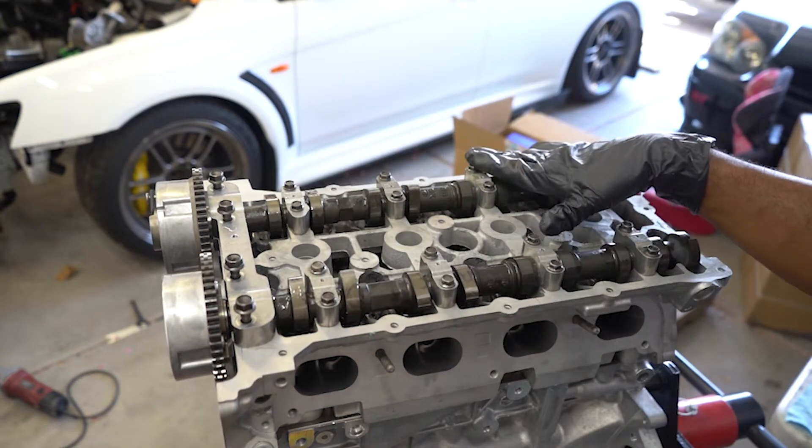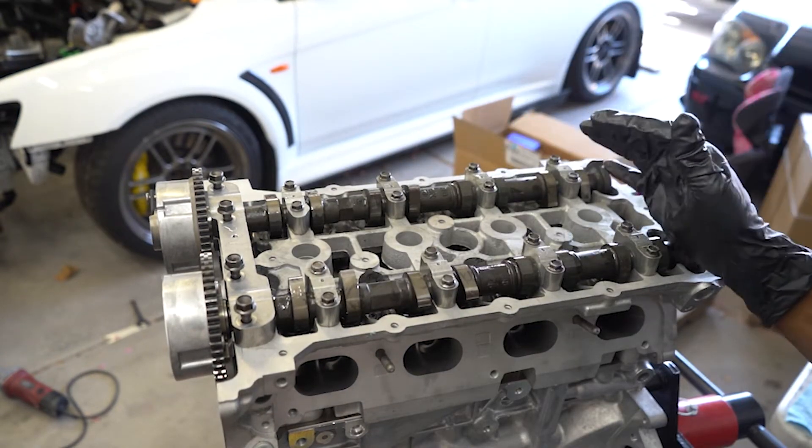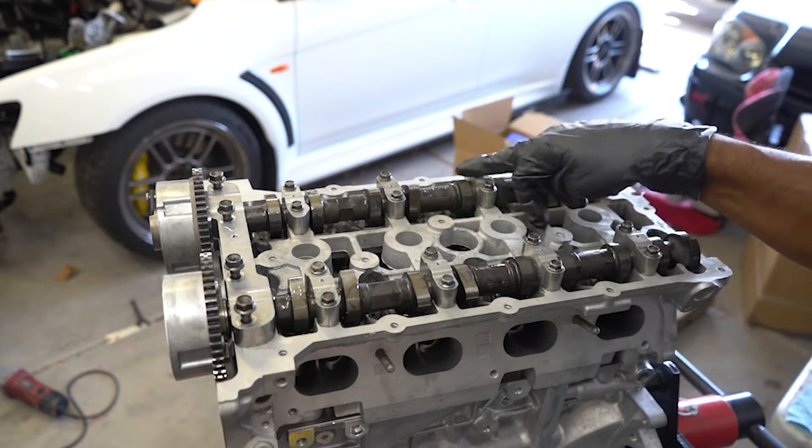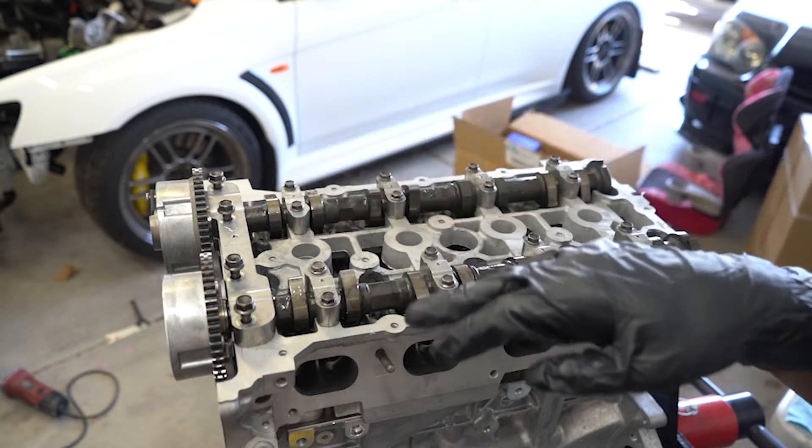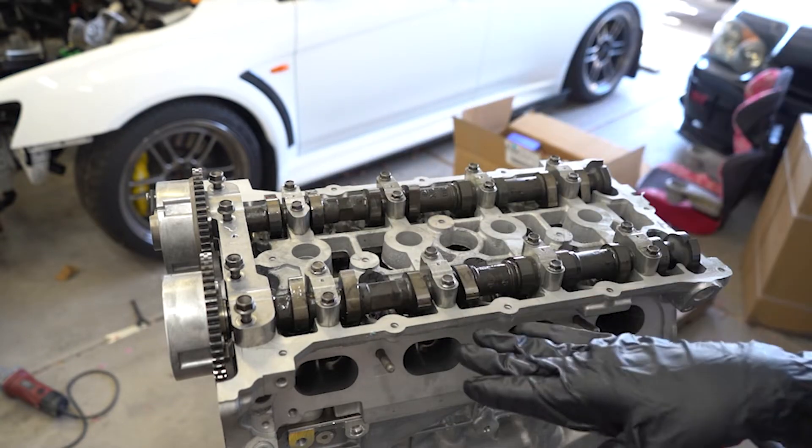Next we're going to torque the cam cap bolts to 106 inch-pounds. The torque sequence starts at 1, 2, 3, 4, 5, 6, 7, and 8, and we're going to do the same thing on the intake side as well.